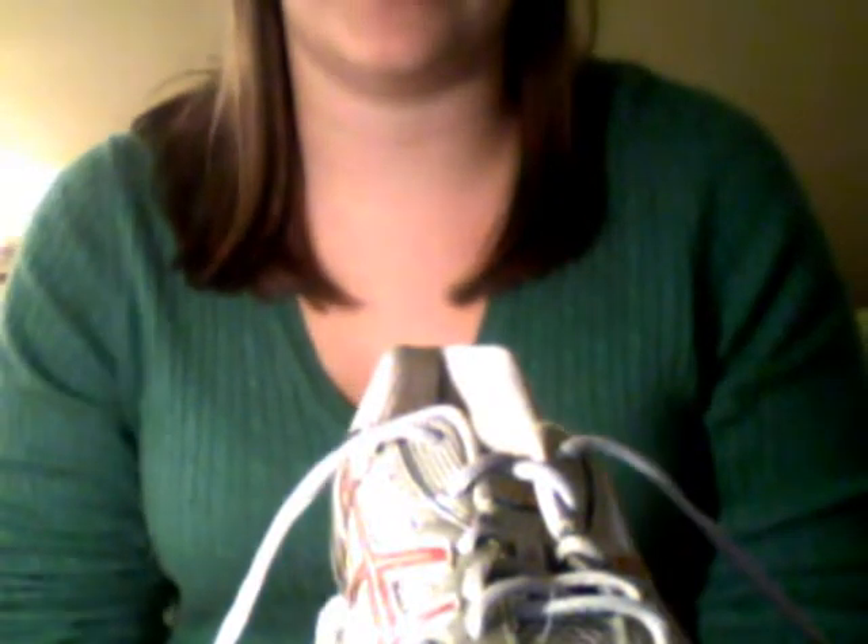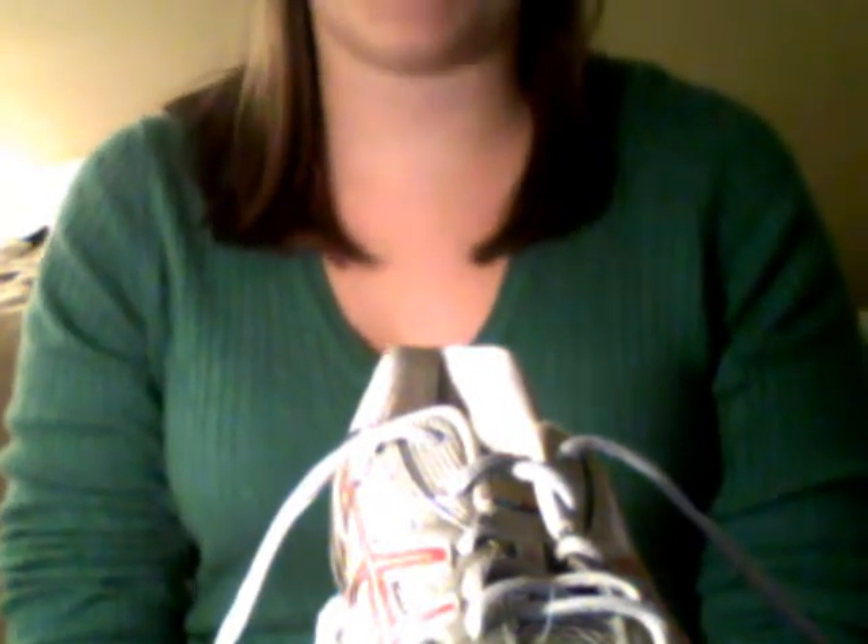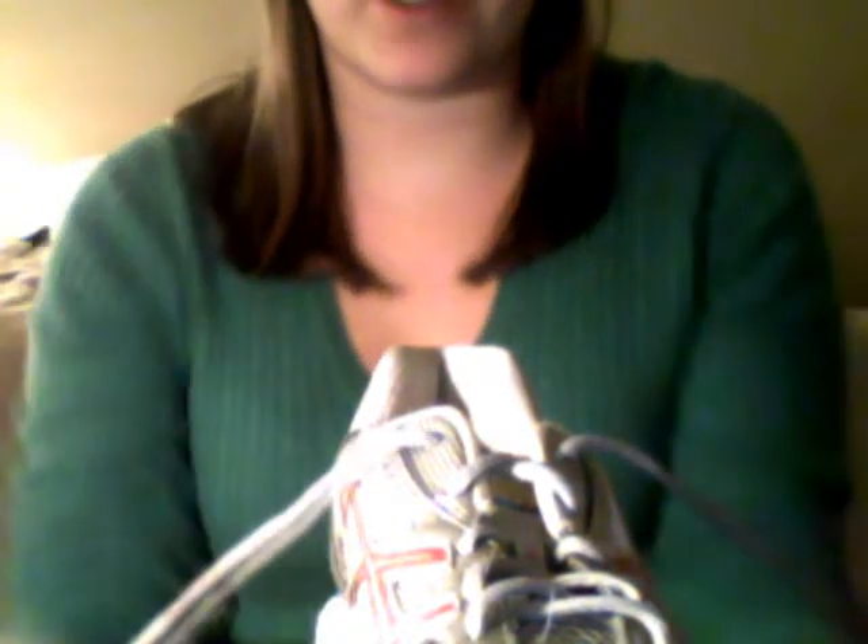The first method I am going to teach is your well-known bunny ears method. I think it is easier to teach a child how to tie their shoes using a big shoe — the laces are bigger and the shoe is easier to handle. We are going to start out taking our laces and making an X with them.